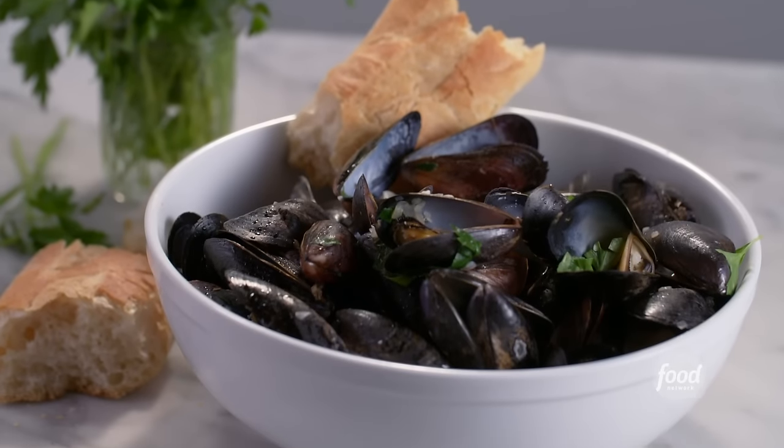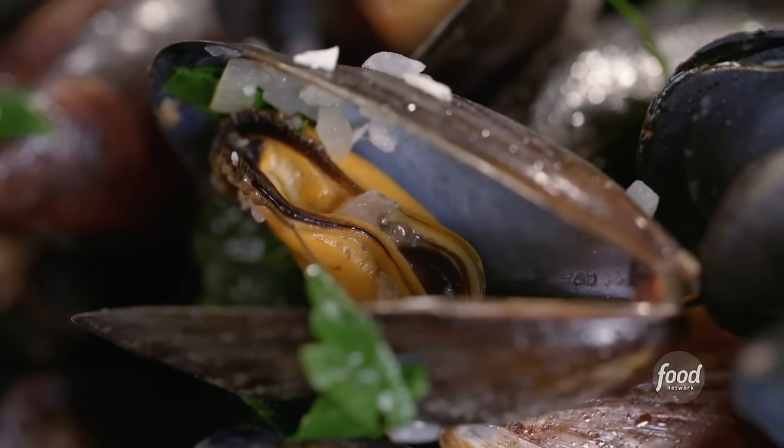Hey everybody, it's Bobby Flay, and today you and I are making mussels. Every time I make mussels, I always ask myself, how come I don't make them more? They're easy, they feed a crowd, and they take like no time at all, and most importantly, they are fantastically delicious.